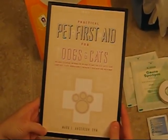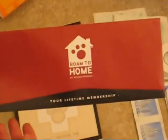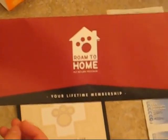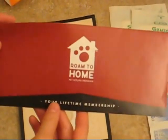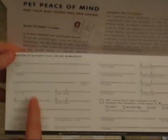The last item is the Roam to Home program, which is a really unique program that comes completely free with your kit at no cost to you. You open up the pamphlet and it has a form with name, address, contact information, your pet's name, breed, and age, plus four different contact references.